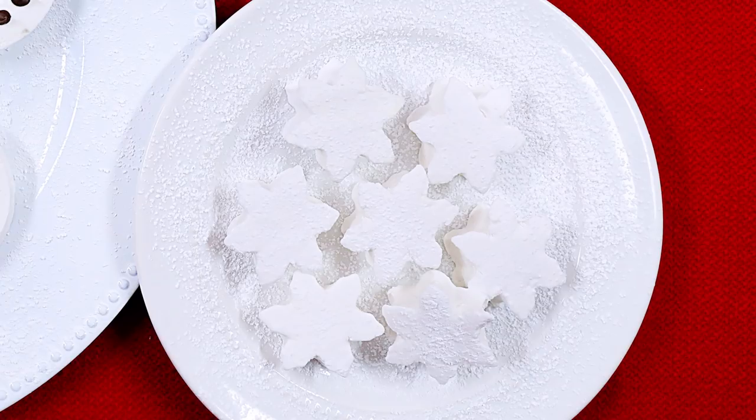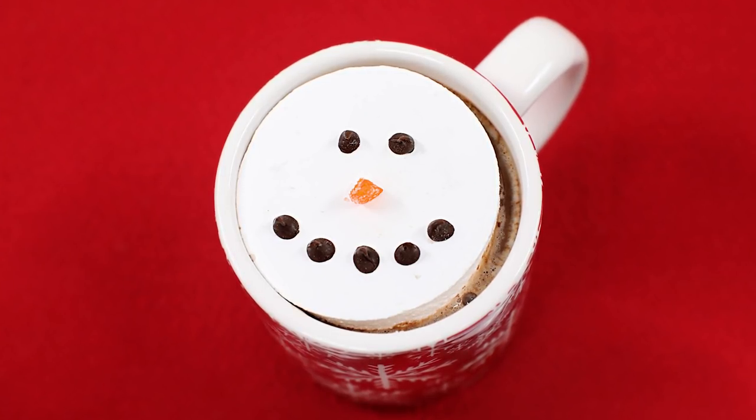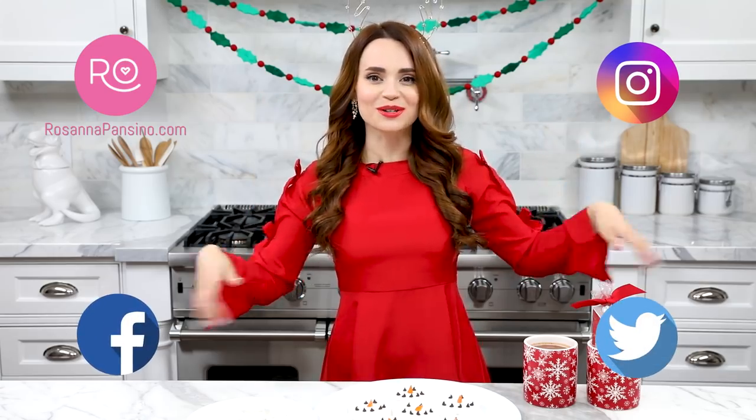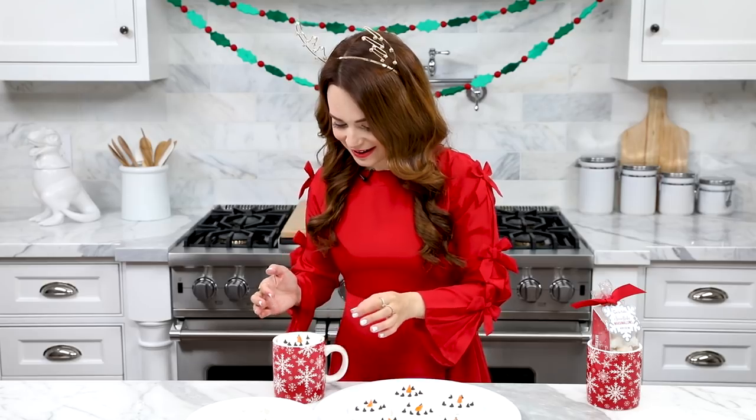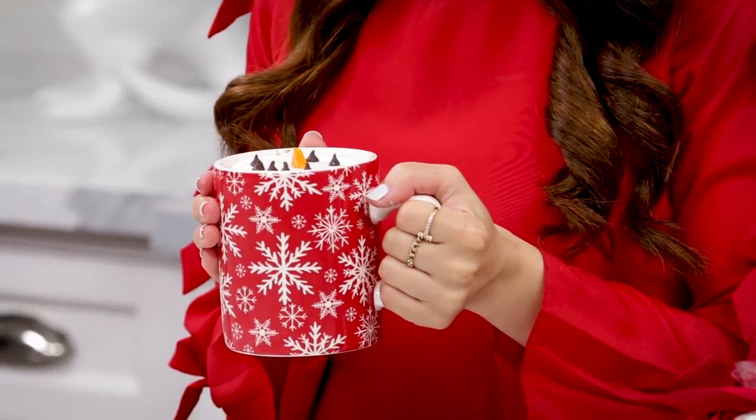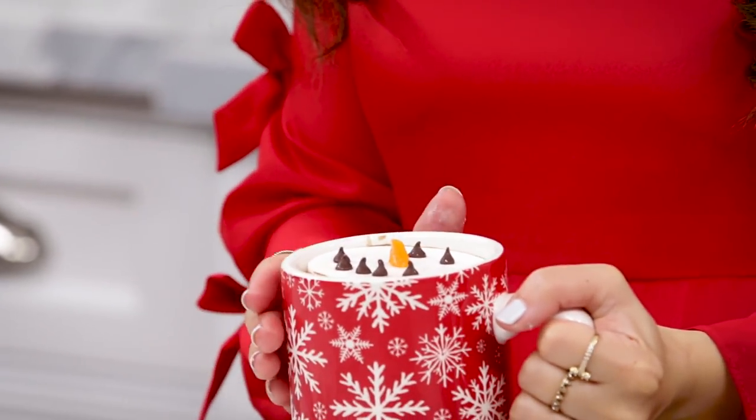We made holiday marshmallow hot cocoa toppers — homemade marshmallows, little snowflakes, and snowmen! I hope you guys enjoyed this video and this recipe. A bunch of pictures will be on rosannapansino.com, Instagram, Facebook, and Twitter. If you guys make this recipe, please take a picture and send it to me — I love seeing your baking creations. If you have any other ideas for videos, let me know in the comments below. I filled my cup with a little hot cocoa and put one right on top to let them melt. It's melting — it's the cutest thing in the world. That's it for the video, I hope you enjoyed it. Bye-bye and happy holidays!